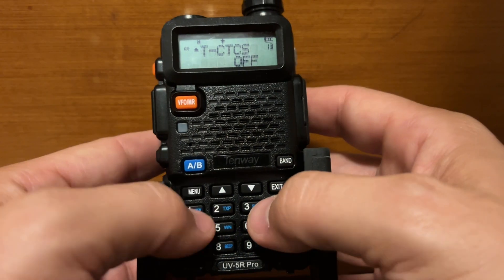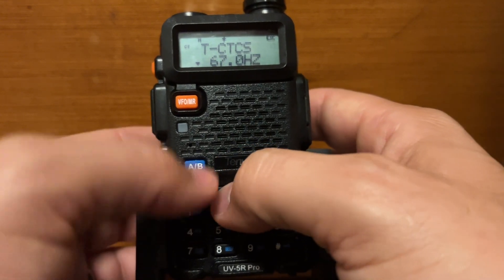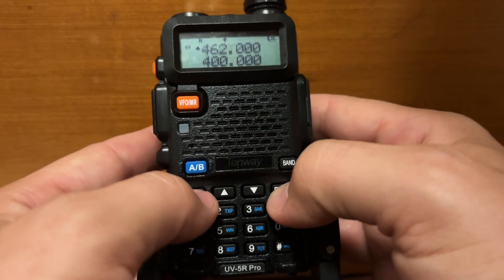Step two, we'll go to menu 13. Hit menu, then hit up to scroll to 67 and leave it there. Hit menu again to lock it in, then hit exit.